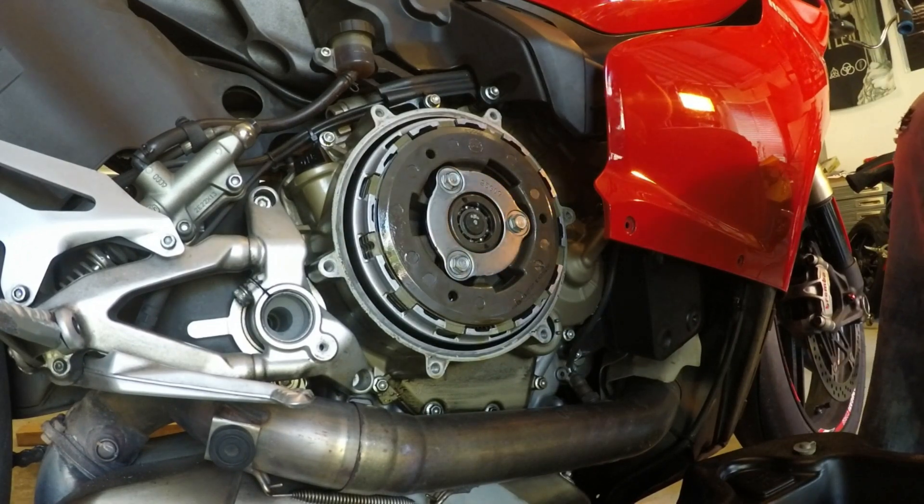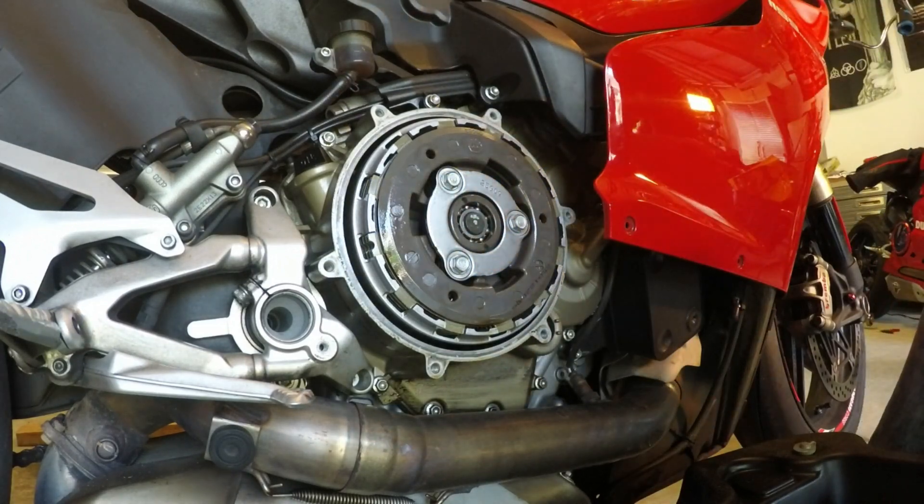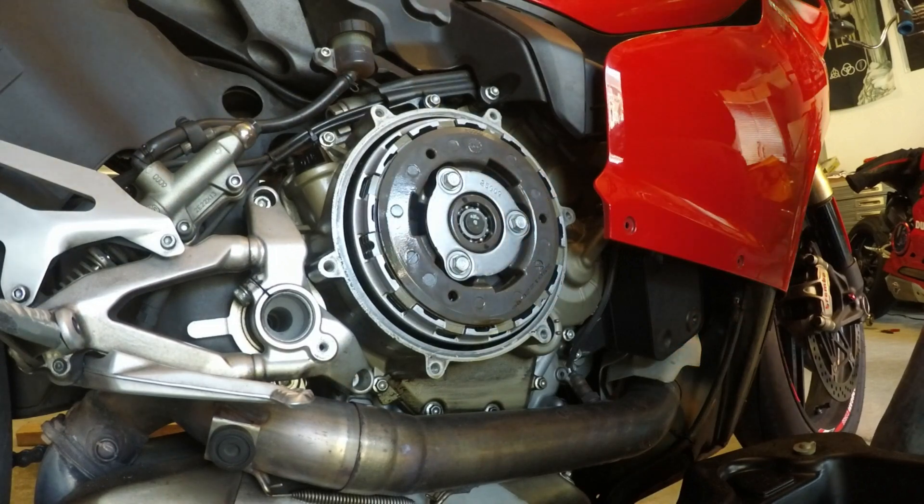So now we take these three screws out, which I believe are tens. There's two screws off.